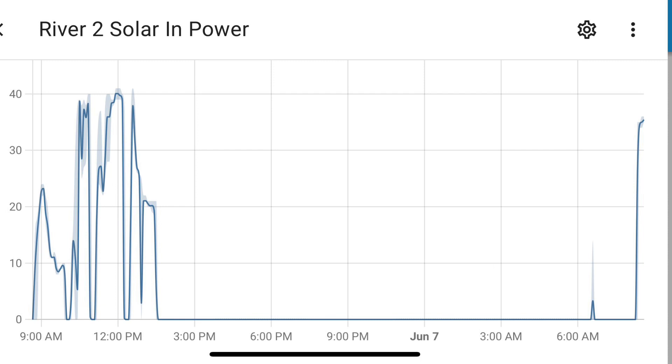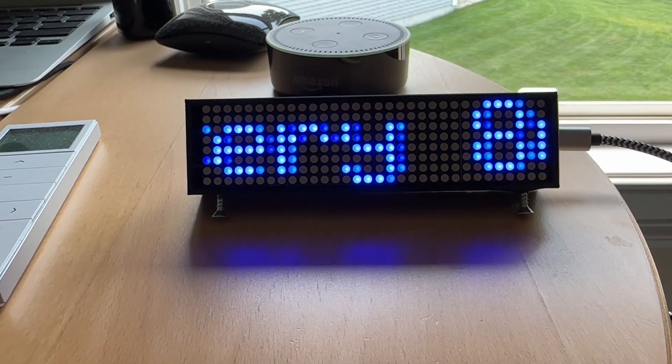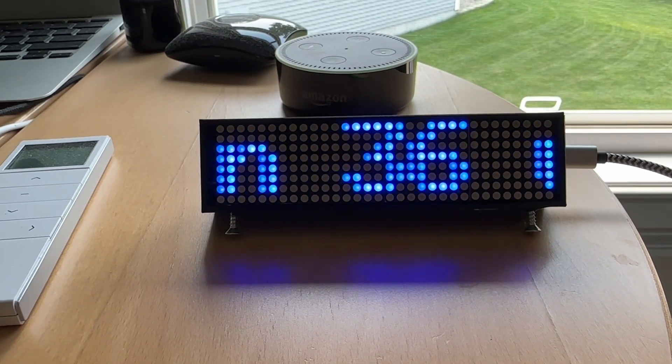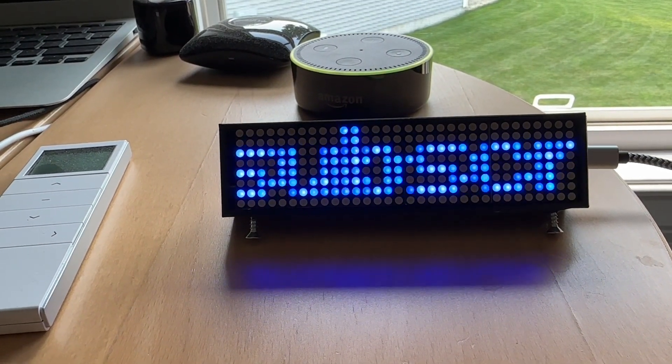We have a lot of smoke in the air from the wildfires right now, but I think we should be able to see about 100 watts out of this panel during the peak hours of the morning. I may wire in a second panel in series for 24 volts without over-paneling the River 2 — I think I can use a lot of that power during the day.